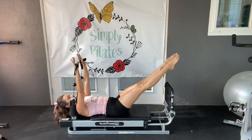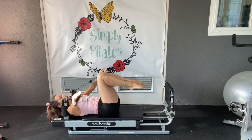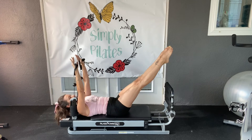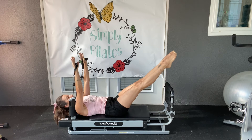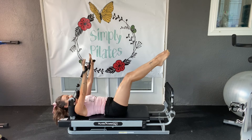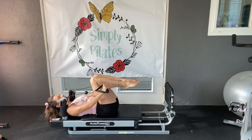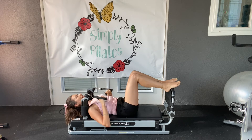We have four more, three, two, and one. Hold — five, four, three, two, one. Knees come into tabletop and we slowly release the board. Good job. Go ahead and take a break if you need it.